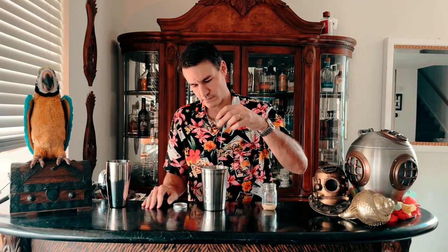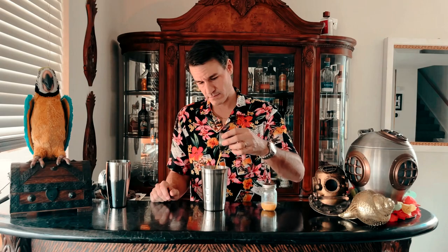The first ingredient for the Contiki variation is three-quarters of an ounce of freshly squeezed lime juice. The next ingredient is three-quarters of an ounce of freshly squeezed orange juice. The third ingredient is a honey mix. You can make your own honey mix at home, but I really enjoy the BG Reynolds version. We need three-quarters of an ounce of their honey mix.